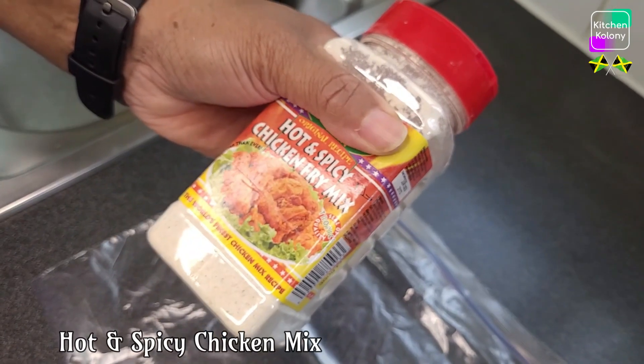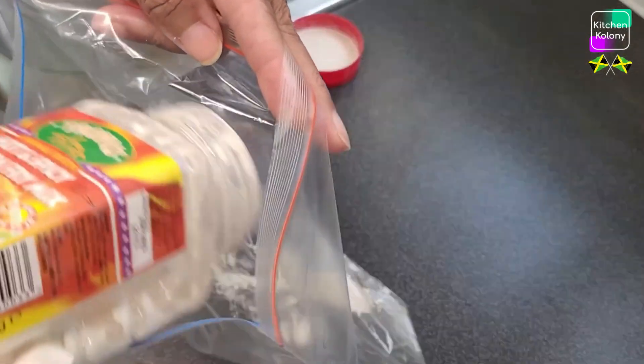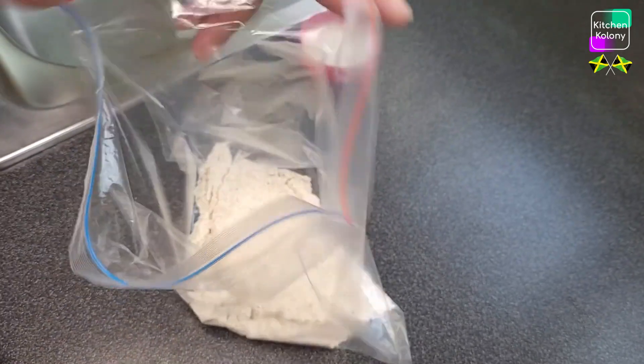I'll be using this sizzling mix on my chicken. I'm going to transfer some — I don't want a lot of coating on the chicken, just slightly coated, so I'm going to use about half.